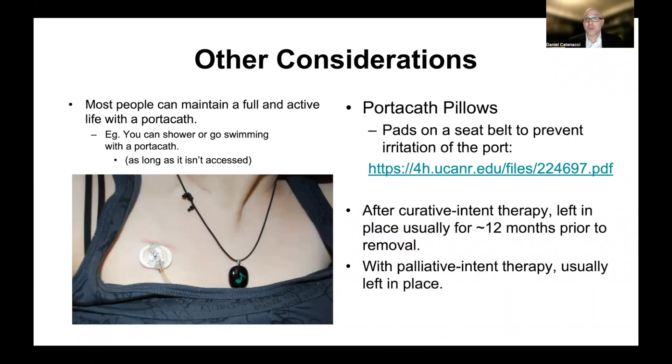After curative intent therapy, a common question is how long do I have to keep this port in? Generally speaking, in my practice, I would leave it there for about a year prior to removing it, just to see how things are going, and also because you're still getting blood draws. It's important to remember that during this time it really needs to be flushed a minimum of every three months. On the other hand, in the setting of stage four cancer with palliative intent therapy, the port is usually left in place indefinitely unless there's a need to remove it, like for a blood clot or infection.